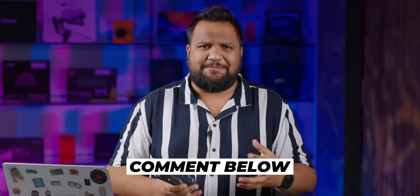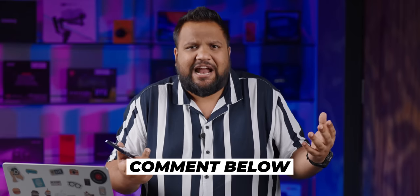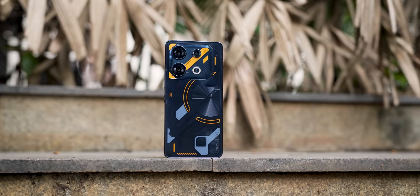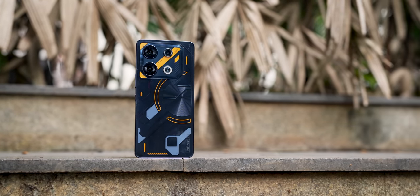Would you want any other comparisons with other phones? Let me know in the comments below and I'll try to get it done. Do let me know what you think of the Infinix GT10 Pro — do you like it or not? I'll catch you in the next one. Until then, keep tracking and stay safe.